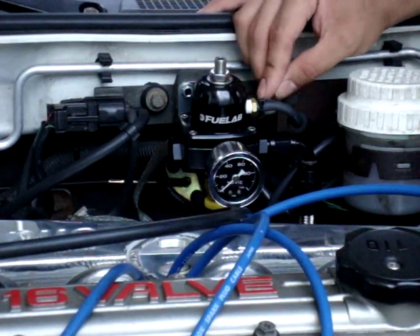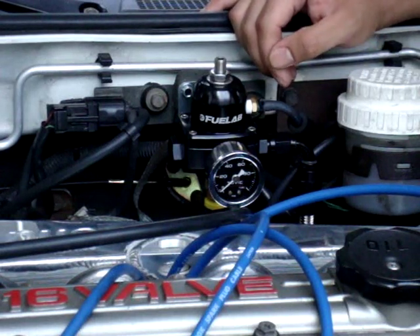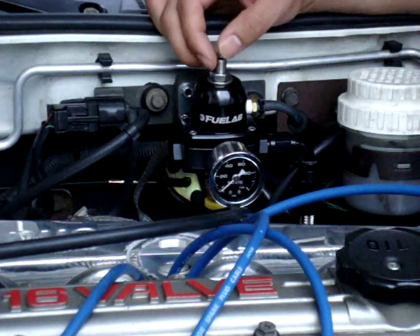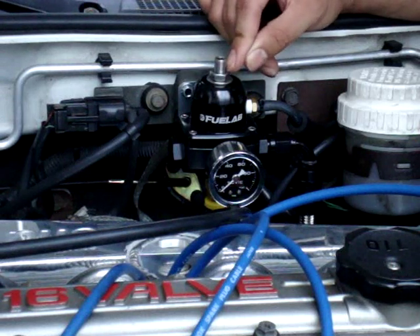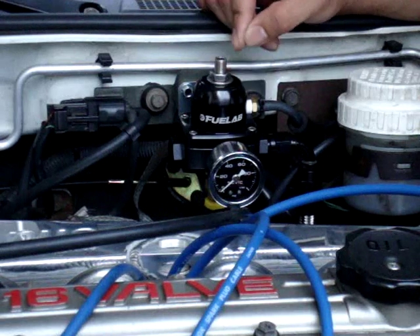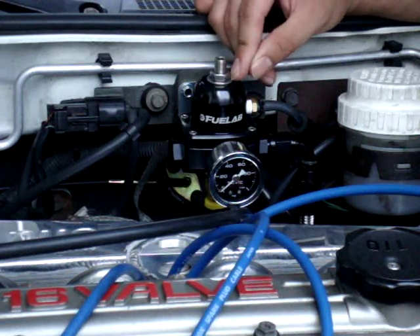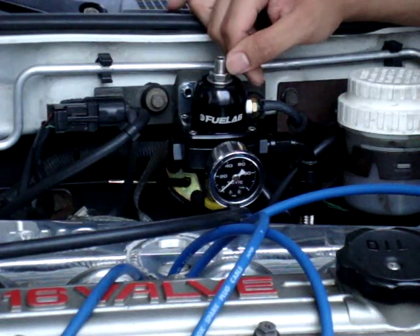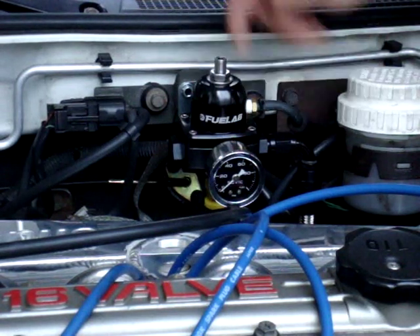I advise that you put a zip tie on there because with boost pressures it may pop off. I was told by a fellow YouTuber and DSMer — his screen name is Ready for Action on YouTube — that it's advised to add some Teflon tape to the adjustment screw, because for turbo applications this AFPR sees boost, so you may have a boost leak through the adjustment screw.